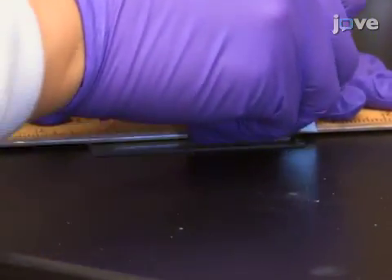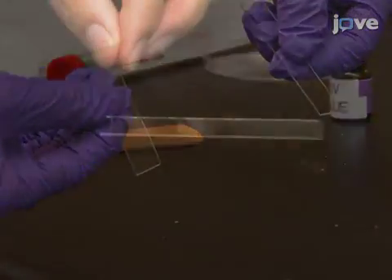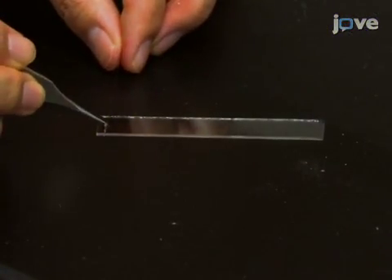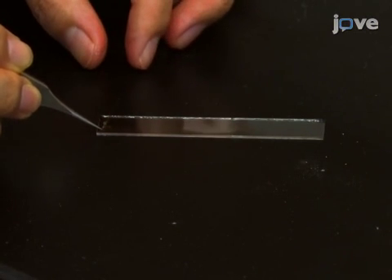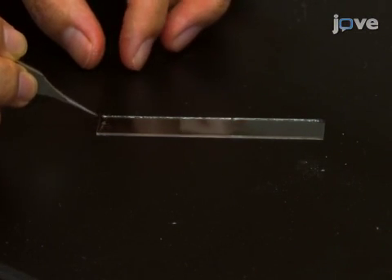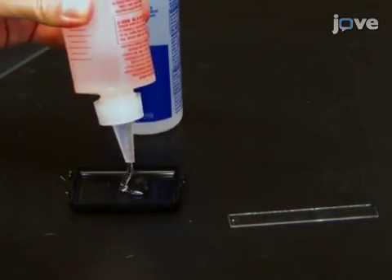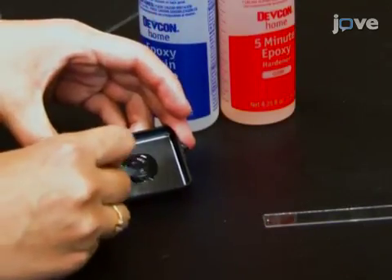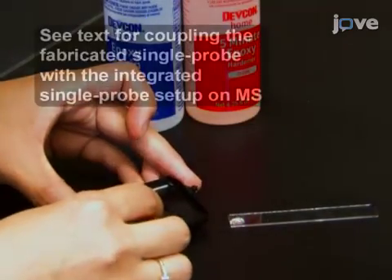Next, cut a standard microscope glass slide in half lengthways. Then place a single probe onto one end of the glass slide so that the nano-ESI emitter is pointed outwards. Apply regular epoxy to the body of the single probe so that it becomes secured onto the glass slide before leaving overnight for hardening.